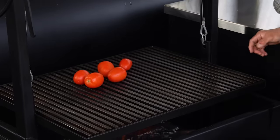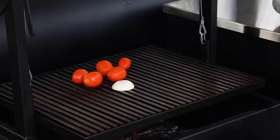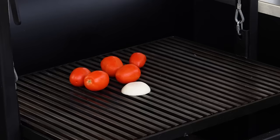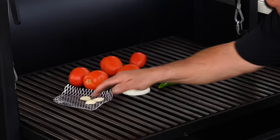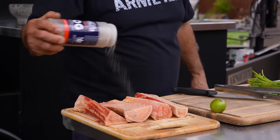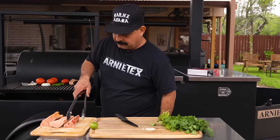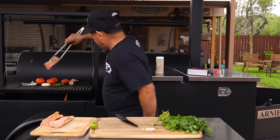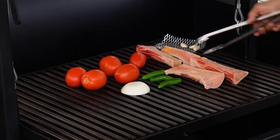We have four bones here split in half. The inside of the bones has the tuetano, the bone marrow. We're going to take our Roma tomatoes and put them right over the fire. I'm going to get that on here and let that cook down a little bit. I'm going to take the stem off of the serrano peppers and get these up here. Garlics are really small, so I need to get those onto that little rack so they don't fall through. For the bone marrow, I'm just going to take a little salt, pepper, garlic, and lay that on here and put them right over the fire.